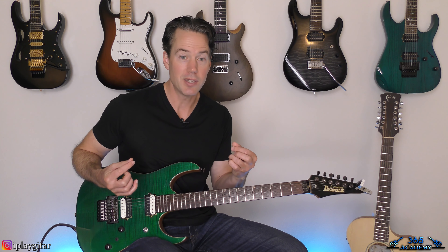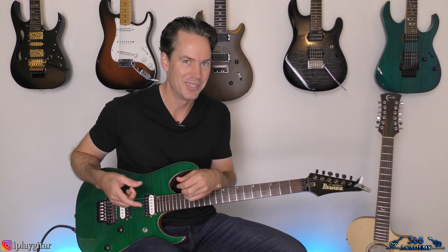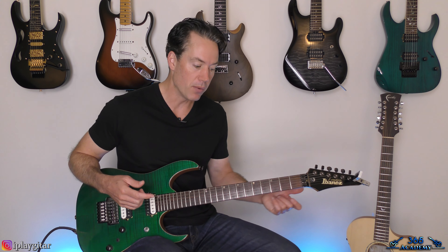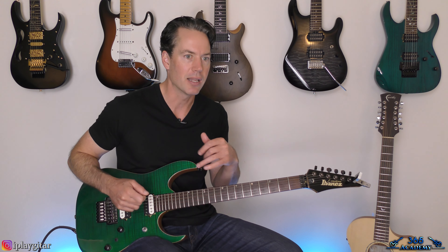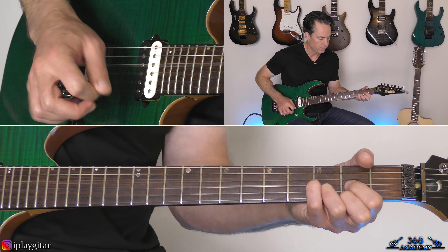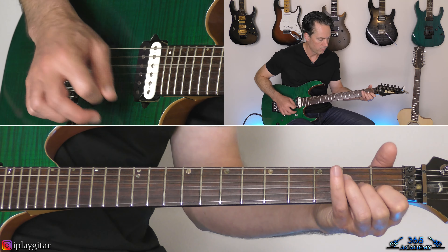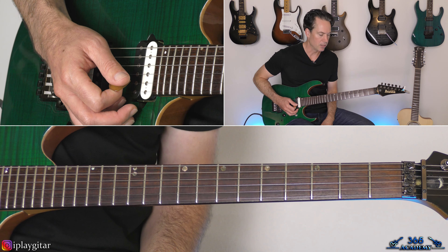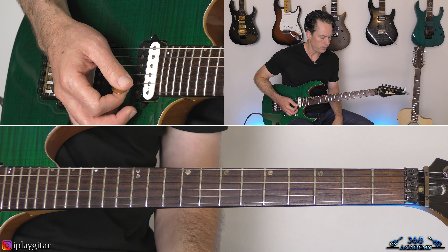They do the pre-chorus, then they don't go to chorus — they go back to the verse, that main riff we just played. Then they go to another pre-chorus, and then they get to the actual chorus. It's a very interesting way they lay out the song. This section is always kind of confusing because the keyboards are going too, so it makes it sound like there's some picking going on, but it's really just playing these chords. There's a cool little lick at the end, and then it goes back to the main riff.